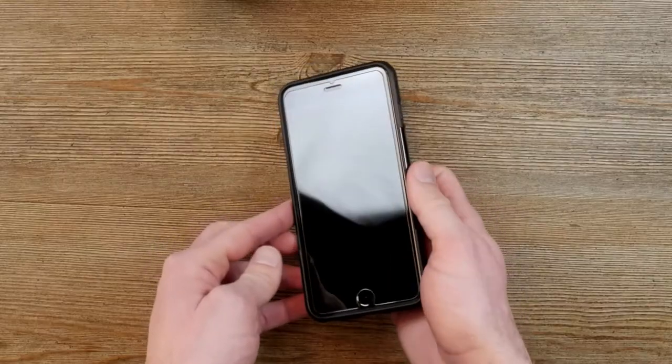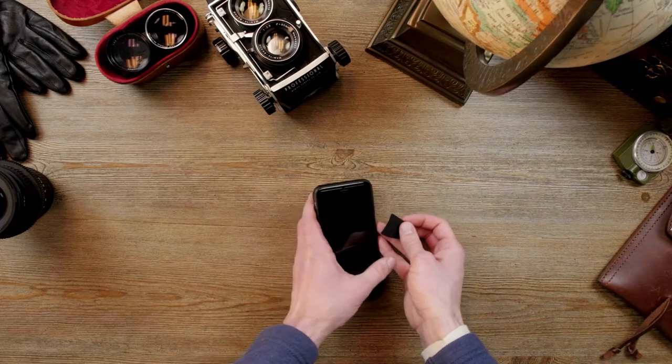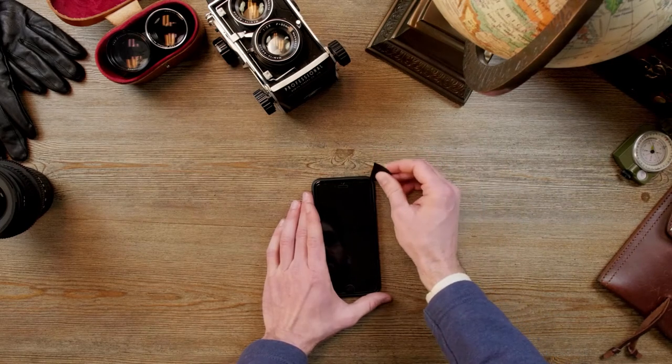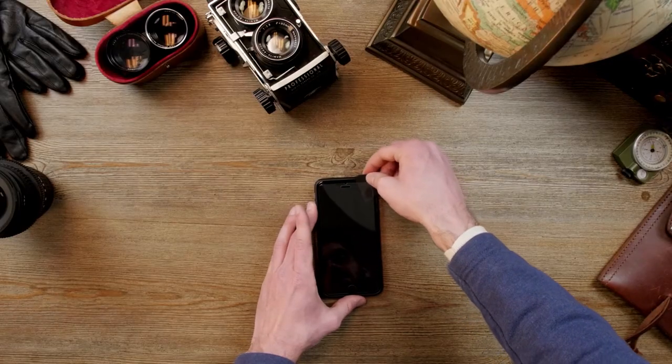Now if you want to remove the tempered glass, what you're going to do is take your squeegee. Take the corner of your squeegee and get underneath the corner of your tempered glass, and you're going to carefully peel up.